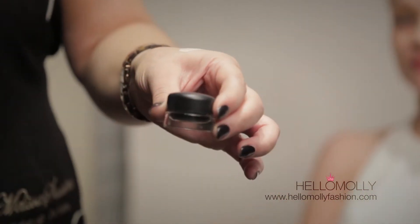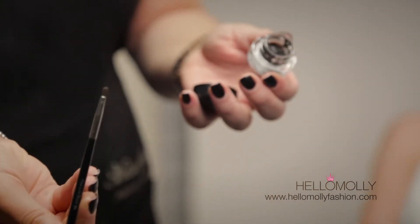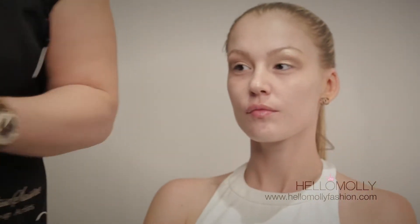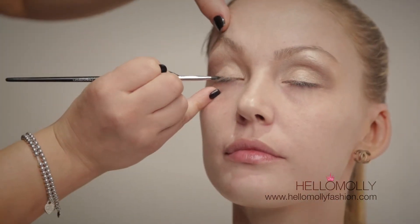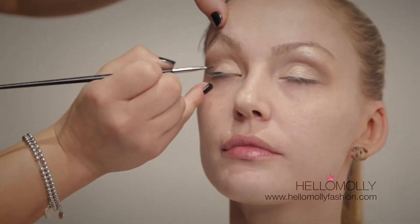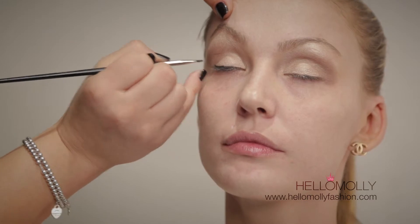Our next product is the MAC black eyeliner in Black Trax — it's a fluid, gel-based liner applied with the 2H Napoleon brush. When you're doing an eyeliner, never try to draw a straight line across. Always do short feathery strokes on the lash line — this way you're bound to get a neater, cleaner liner. You can take the eyeliner out as far as you want.